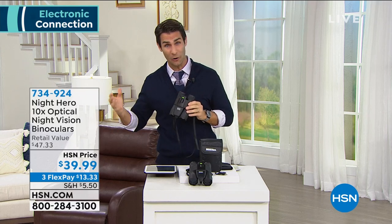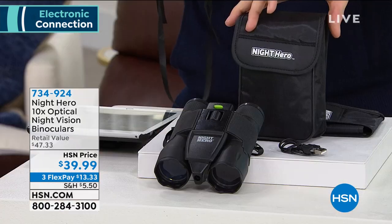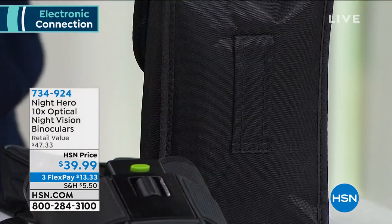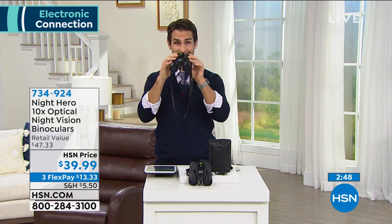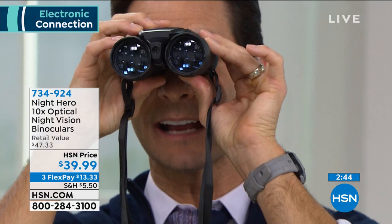Whether you're out hiking, out on the boat, taking a road trip, going to the national park, or taking your kids out — these are crystal clear and fantastic. We're trying to get our kids out more; maybe they're doing school from home, so let's get outside. The carrying case has a belt loop on the back so you can wear it right on your hip. Today it's $39.99 — three flexible payments of $13.33. On HSN.com, just click 'flexible payment' and after that first payment they'll ship these out to you.